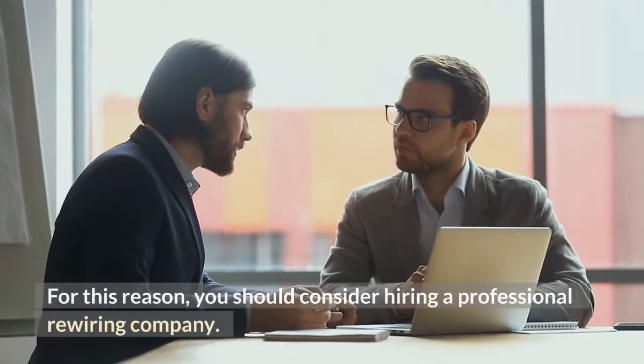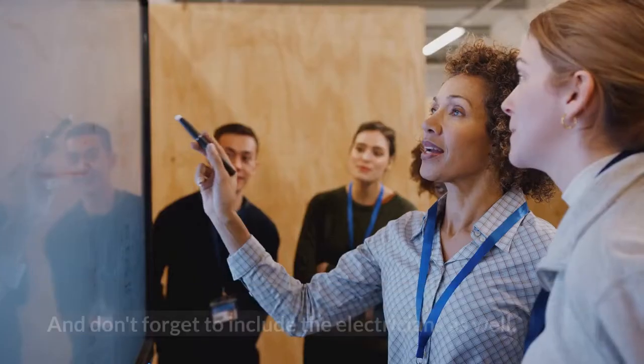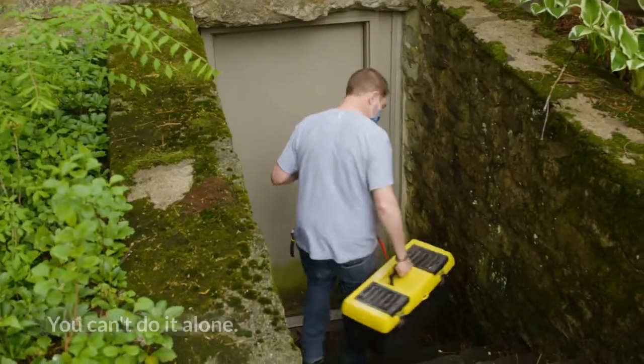For this reason, you should consider hiring a professional rewiring company, and don't forget to include the electricians as well. You can't do it alone.